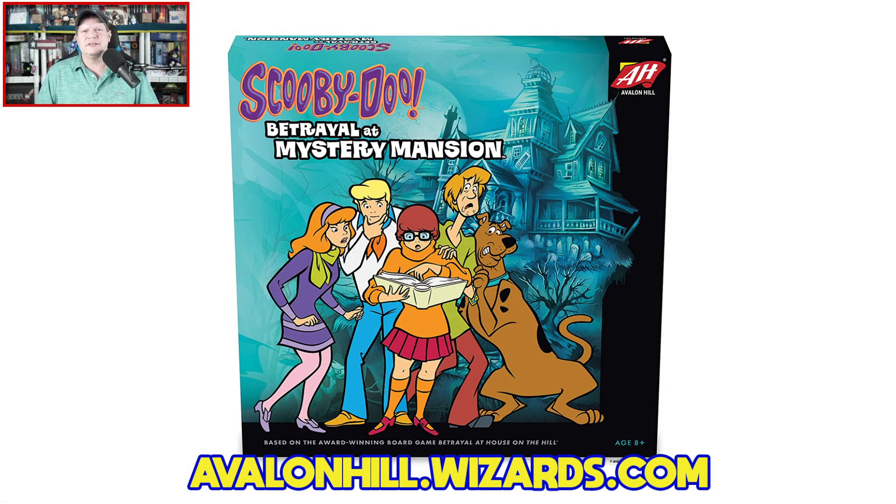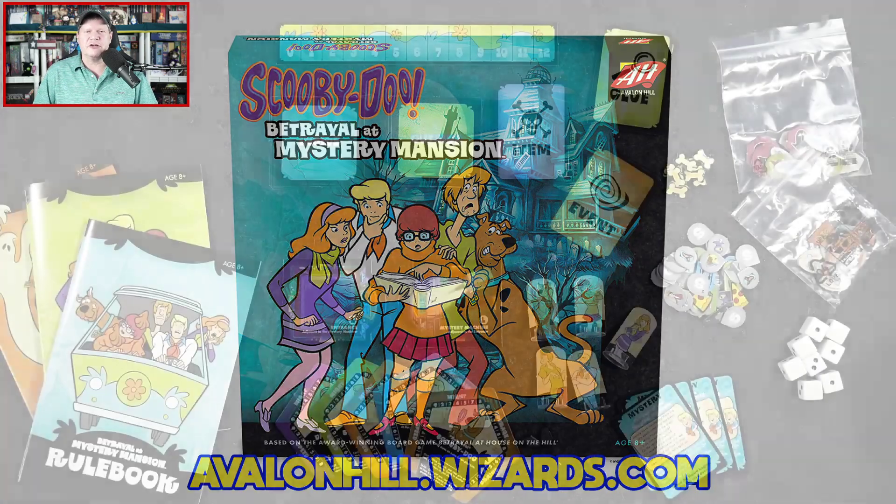We are going to be learning a little bit of how to play as well as having me share my review of Scooby-Doo Betrayal at Mystery Mansion. It is from Avalon Hill, designed by Banana Chan, Noah Cohen, Rob Davio, and Brian Neff. The game is for three to five players, ages eight and up, plays in around 25 to 50 minutes, and will carry an MSRP of $35 when it arrives on July 24th.